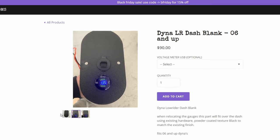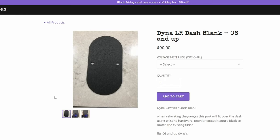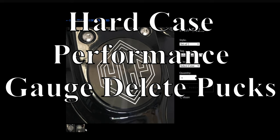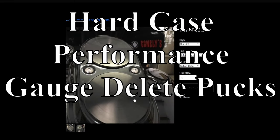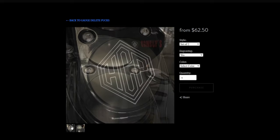If you don't want to attempt making your own, I do recommend at least trying. The next option is Hard Case Performance — they make delete pucks, as they call them. These are pretty good too; they come in a couple different finishes and can even be engraved with the Hard Case Performance logo. They're 62.50 a piece, and you'd need two of them, bringing it to 120 dollars for this style.